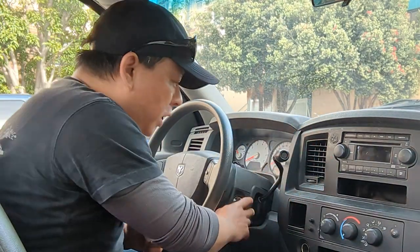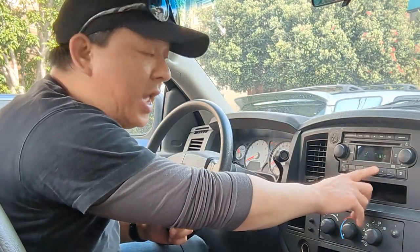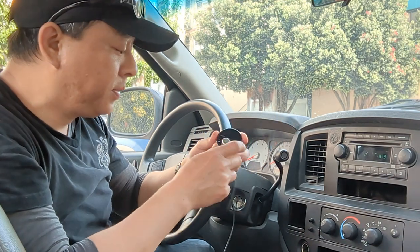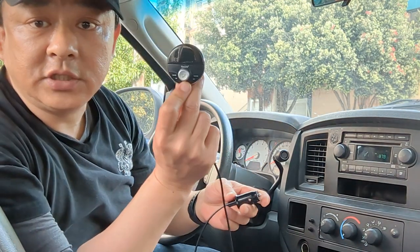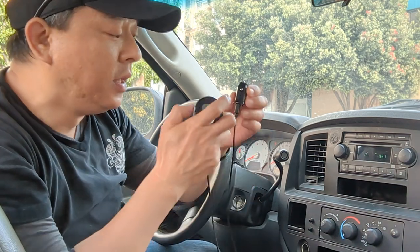First we turn on the car. Make sure your car is set at 87.9 FM. Then take my device — you can get it from GizmoGuyGadgets.com.